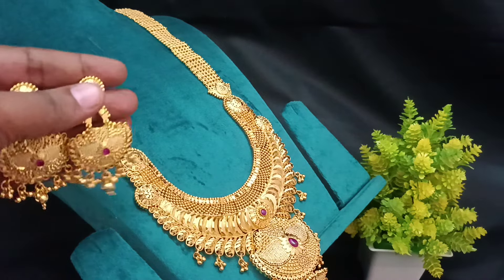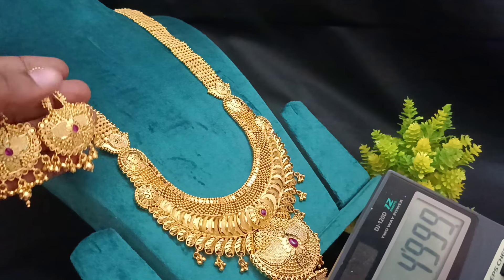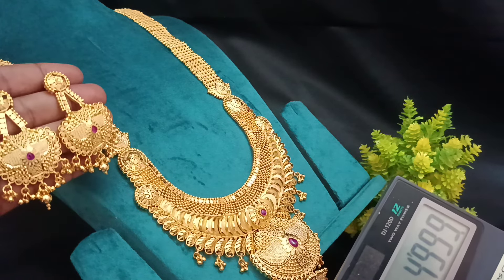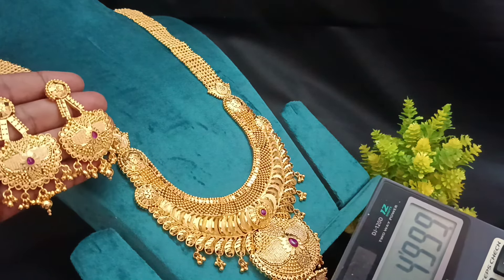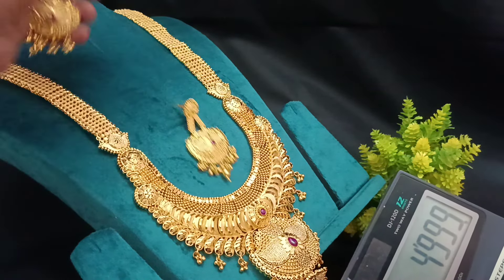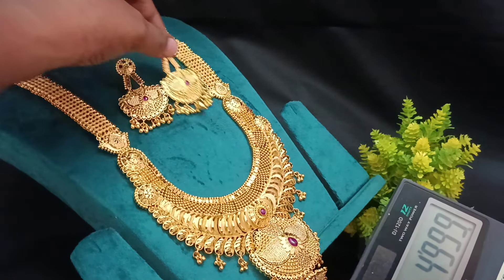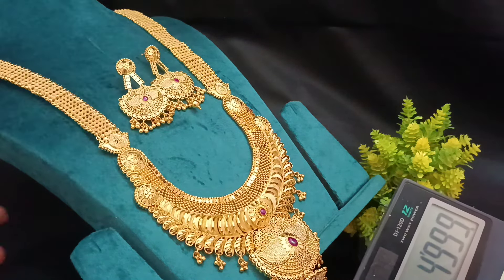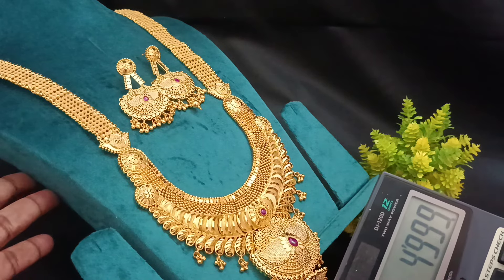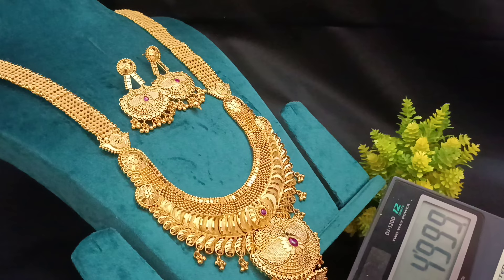The actual price is ₹6,000. You can get an offer price for ₹4,000.